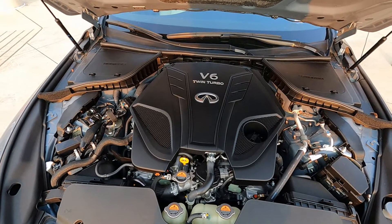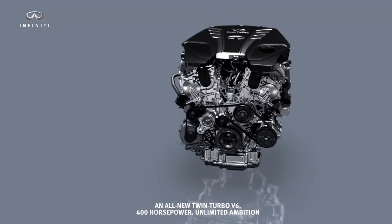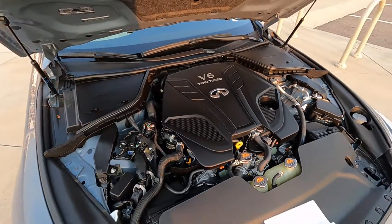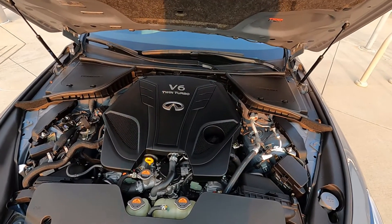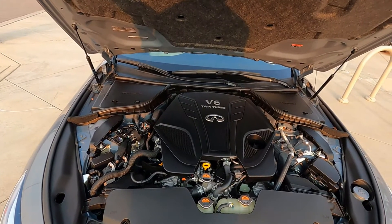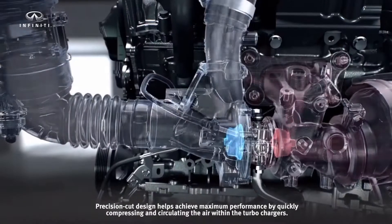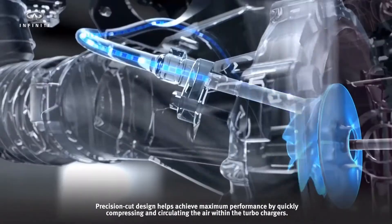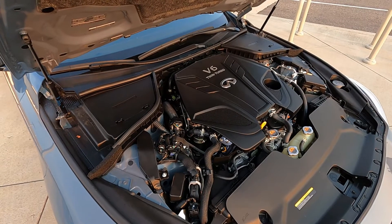This is the VR30DDTT engine from Infinity, first launched in 2015 in the Q50 sedan and then followed by the Q60 Coupe in 2016. This particular engine is rated at 400 horsepower and 350 foot-pounds of torque. It is a twin turbo. The turbos are compact twin direct-mount turbos with integrated exhaust manifolds — they're extremely difficult to see, actually on the side of the engine. Infinity claims they have the highest turbine speed of any production turbocharger, going all the way up to 240,000 RPM.